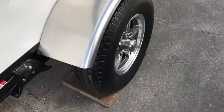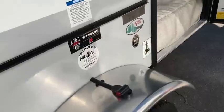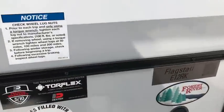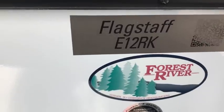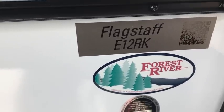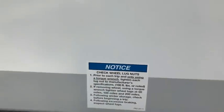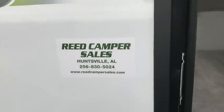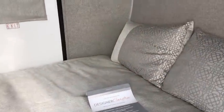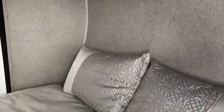We've got a single-axle RV with 13-inch wheels. This is a Flagstaff E12RK by Forest River, and here are a couple little stickers to look at. This is over at Reed Camper Sales in Huntsville, Alabama. I am not a salesman — I'm just a man here checking this thing out.